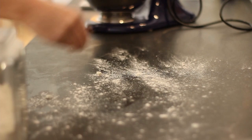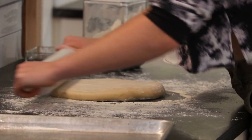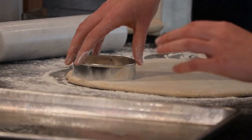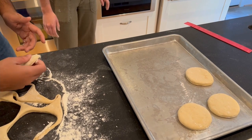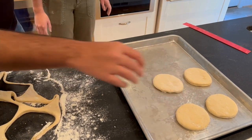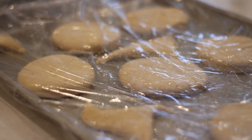Then turn out your dough onto a floured surface and roll it out to a quarter inch thickness. Use a two and a half to three inch cookie cutter to cut circles. Put them on a greased surface, cover with some greased plastic wrap, and set aside for about 30 to 45 minutes before you fry your doughnuts.